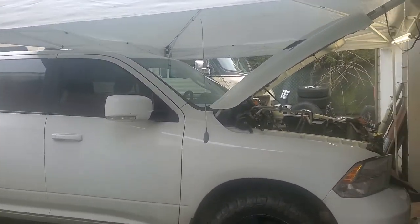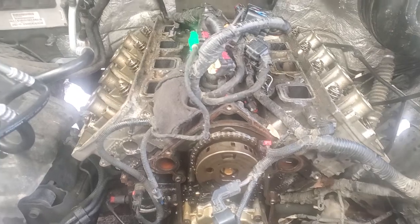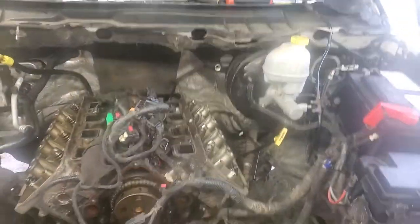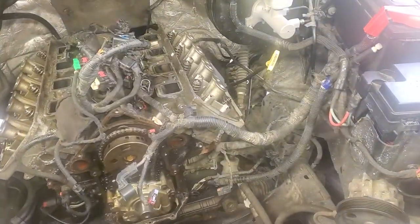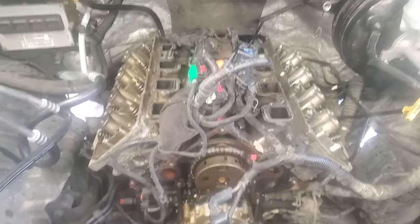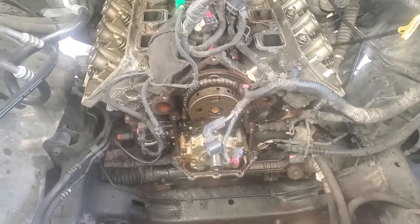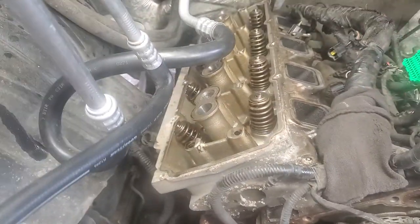We're looking at day three. I started this morning, probably three hours ago, into the Hemi teardown. I've got the heads loose and ready to come off. I got the water pump, timing cover, balancer, valve covers — all the head bolts off, all the rocker arms out, push rods out.